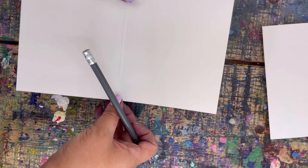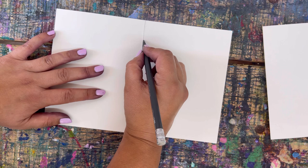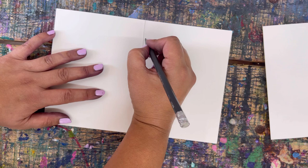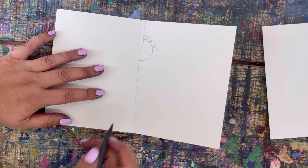Now I'm going to get another sheet and this one is going to be a spider. You can decide to do different bugs if you want — anything that you like — but I'm going to do a spider. I'm going to draw the spider head like this and add four circles because spiders have eight eyes, so I'll just do mine like that.